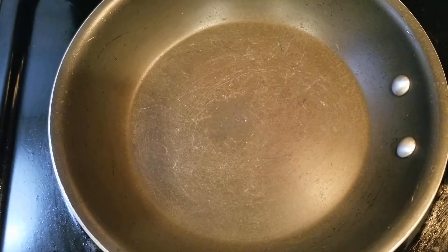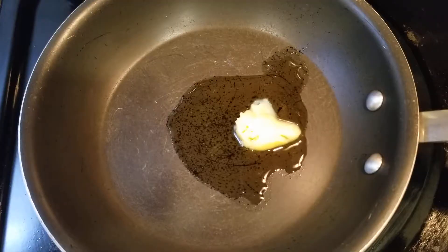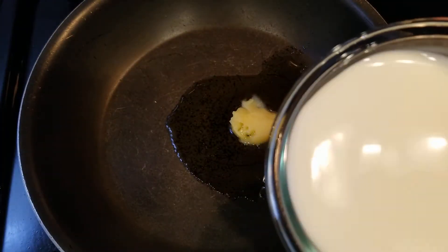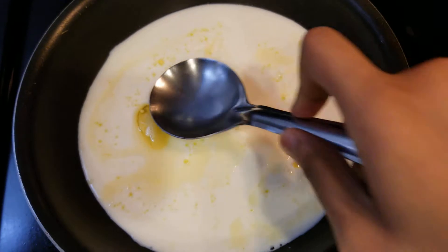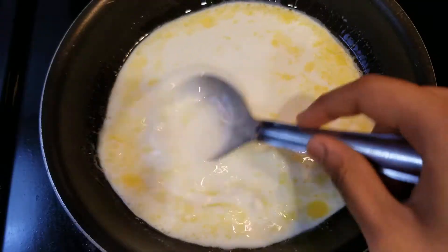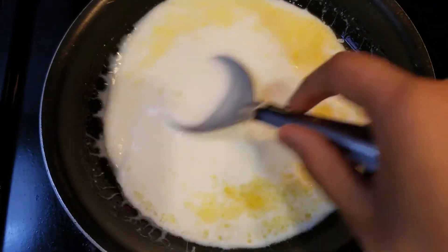So in a pan, we'll be putting one tablespoon of ghee. Now into this ghee we'll be adding three-fourth cup of milk. Let's give this a mix. We have to do this all on low flame or else it won't come out good.